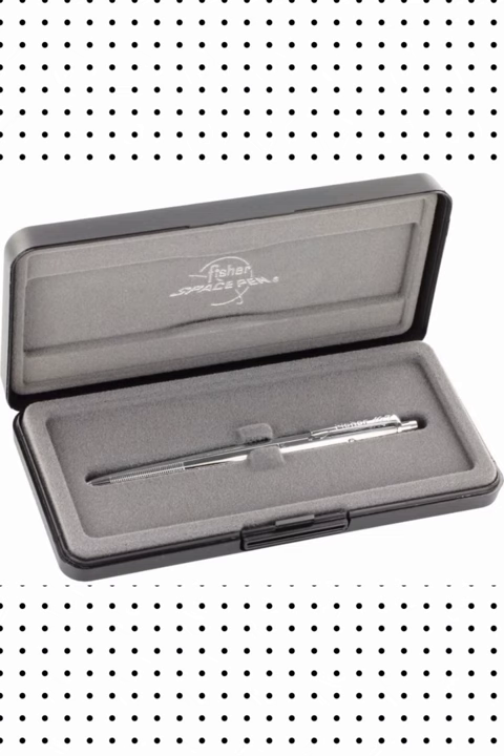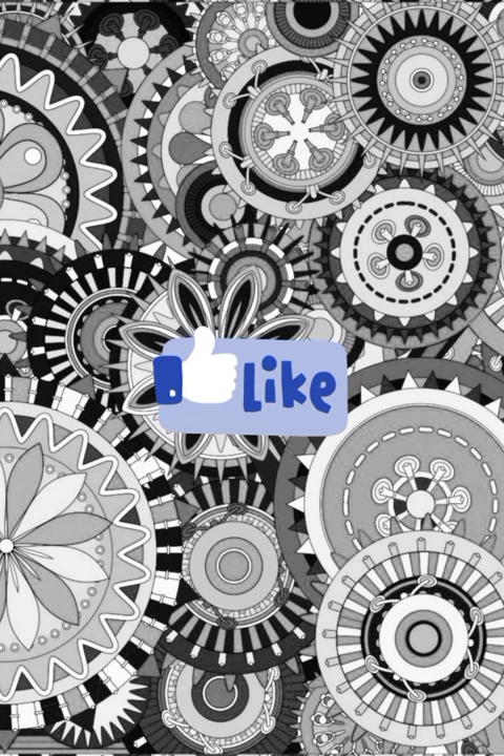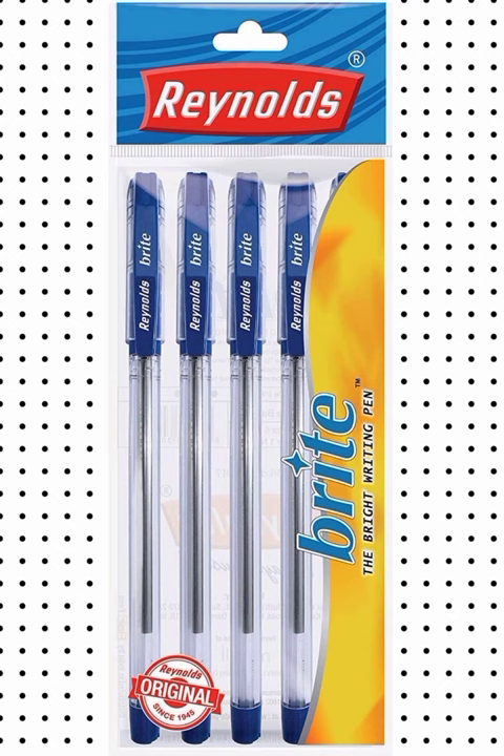The astronaut pen is not too much — it is very good. If you liked this video, please subscribe for the next video. Tell me in the comments.